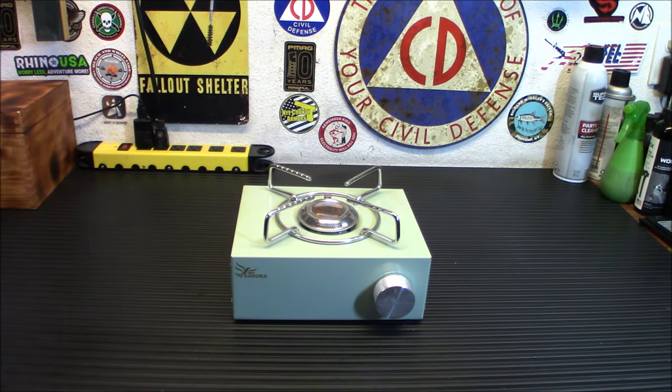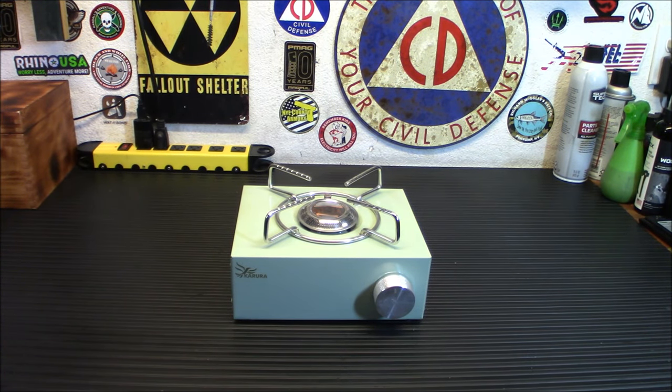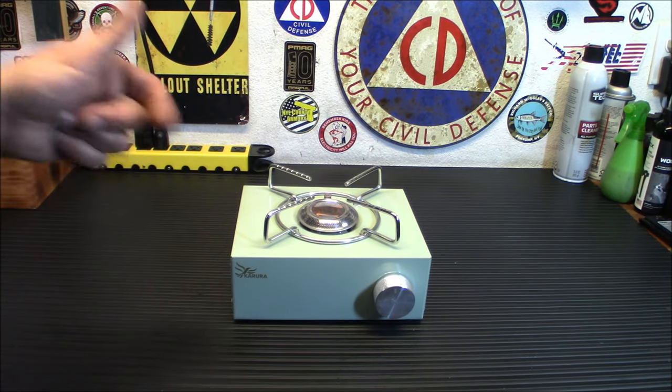A couple weeks ago I did a Temu haul where I showed you all the stuff that I got in prepper-wise from Temu. One of the things I got the most requests to review separately was this particular little camping stove. Today we're taking a look at this camping cassette stove that I picked up from my Temu haul previously. Let's check it out.